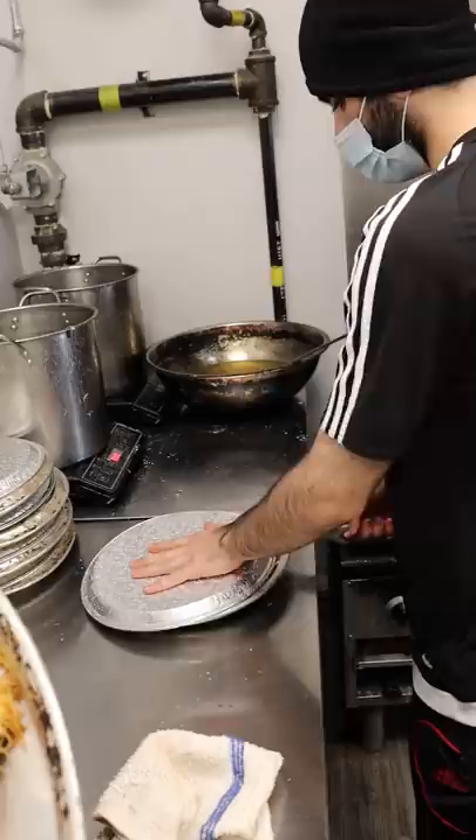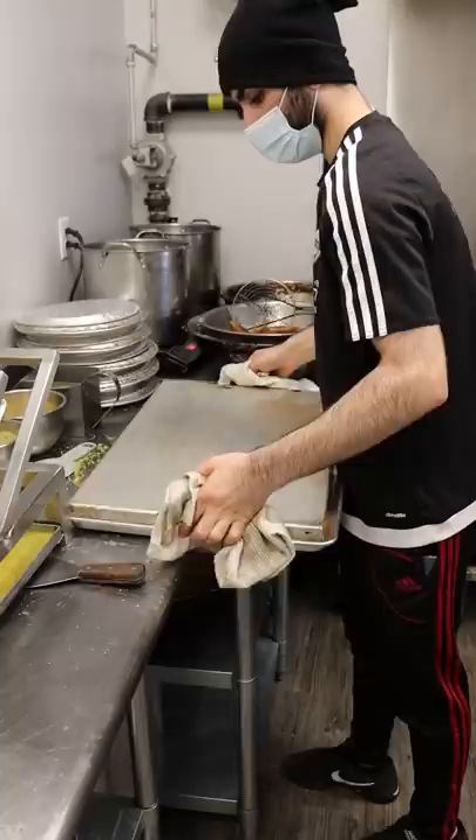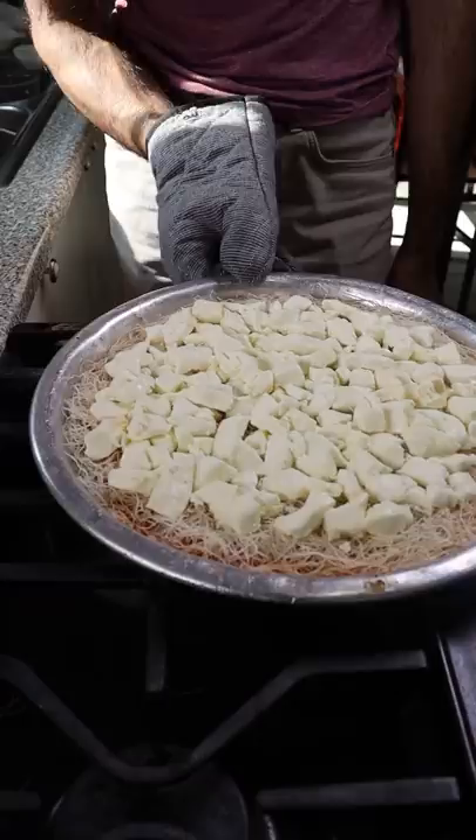I got the ingredients and the recipe from my good friends at Kanafez. It's a local Palestinian-owned kanafe shop and this is all they do. After spending some time there, I think I got the hang of it, so let's head back into the kitchen, put the stove on low to medium heat, and continue to rotate this for about 15 minutes.